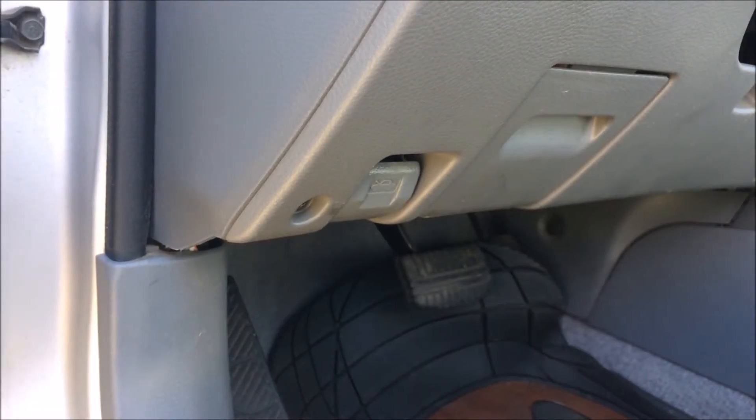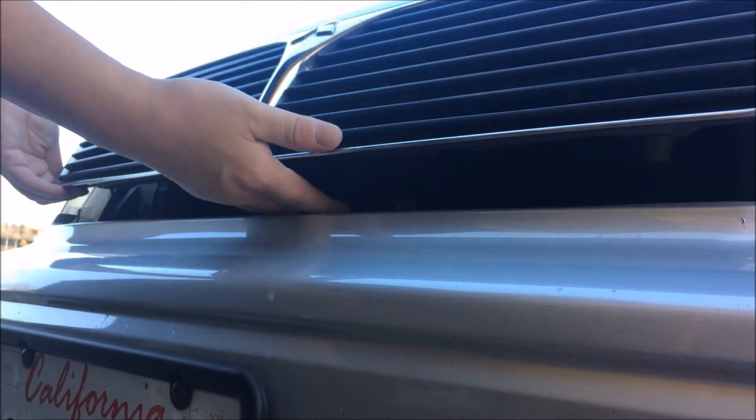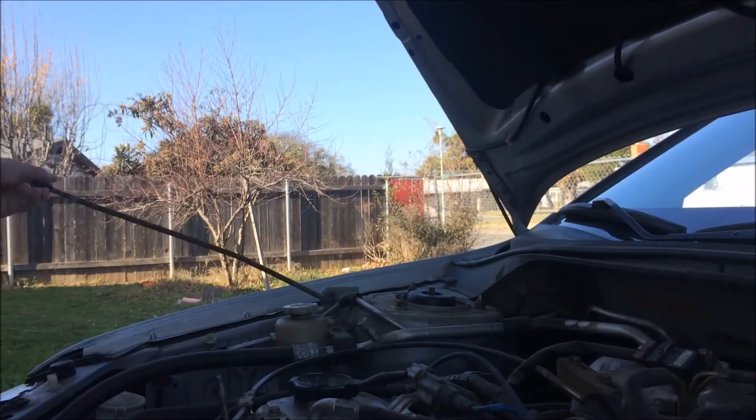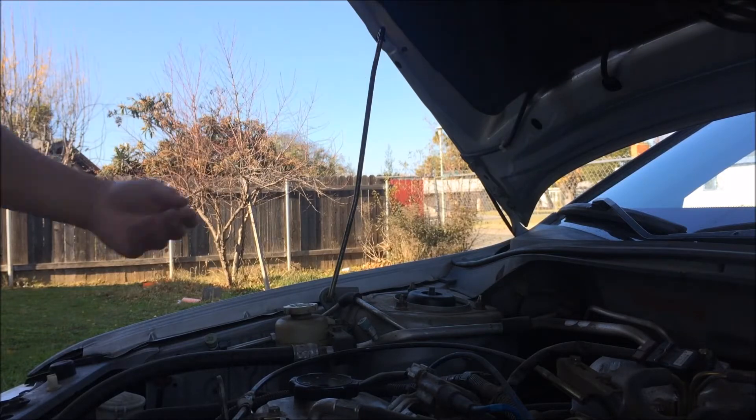The first thing is pull your hood lever, push up the lever, pull up the hood, pull up your lash, and set it right here to keep your hood up.